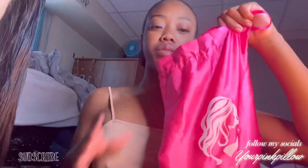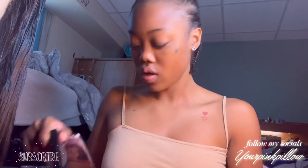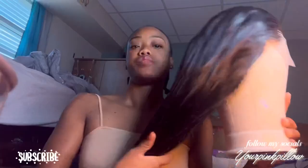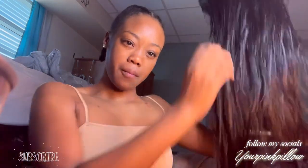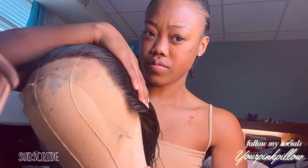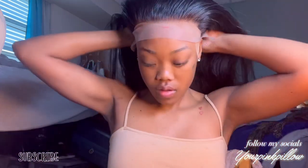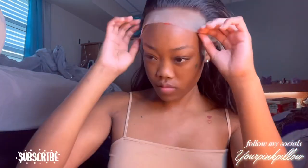The wig did come in one of these satin bags, which I love. It did come with a wig cap, some lashes, an elastic band, and a beauty blender. I've never gotten a beauty blender in a hair package before, but I'm not mad at it. I did go and bleach the knots — I went back and bleached it again because the knots were pretty thick. This wig also did not come pre-plucked; I tried to pluck it a little bit but had to go back and pluck it more to match my hairline.